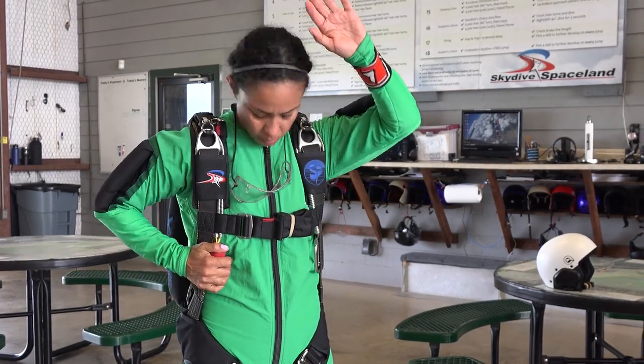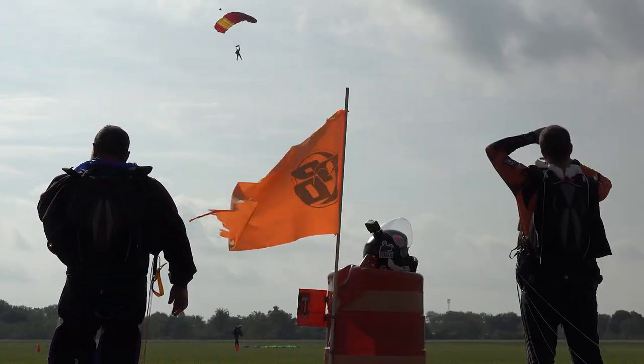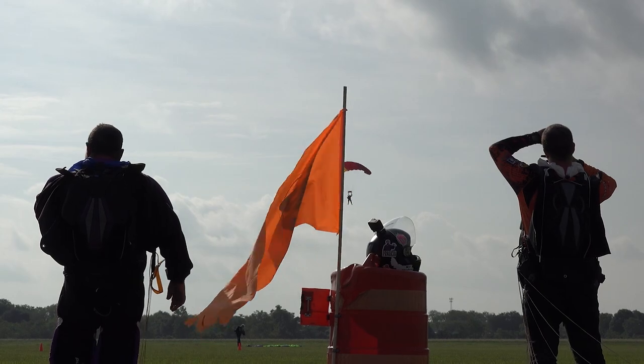Welcome to Diveflow 18 and your graduation from the student program. Now that you'll be jumping without an instructor, it's important that you know and understand some of the big-picture ideas that keep skydivers safe.